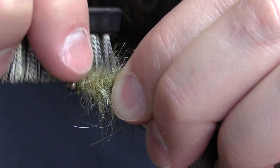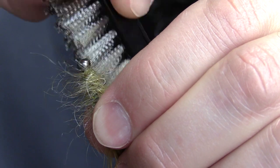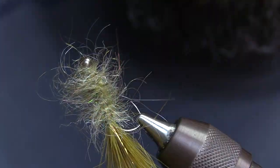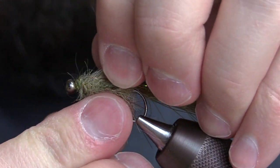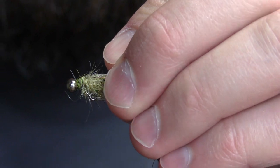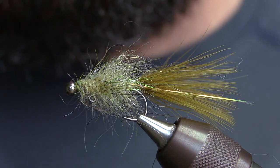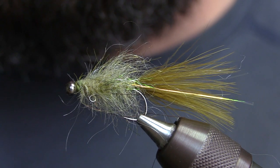I'm going to add a little bit of oil. Once you kind of have it all scraggly, stroke all those fibers back, and that is a finished balanced leech. You can see that little hook eye right there — that's of course where you're going to tie your tippet.